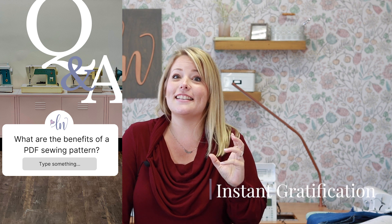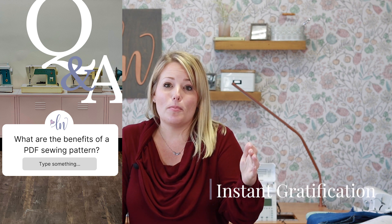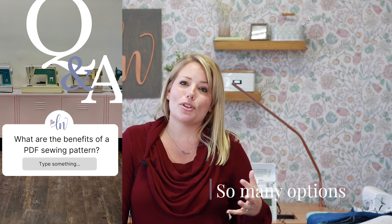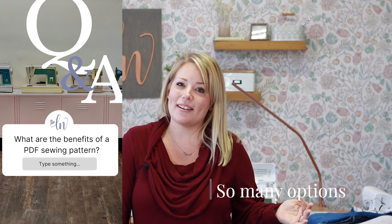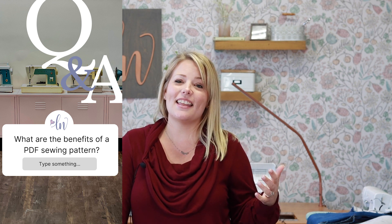Another reason PDF patterns are great is the instant gratification — you see a pattern you like, you purchase it, download it, and you can get sewing in about 30 minutes. Digital patterns also open up a whole new world of possibilities; you can find almost any type of garment you'd ever need or want in the digital sewing pattern community.